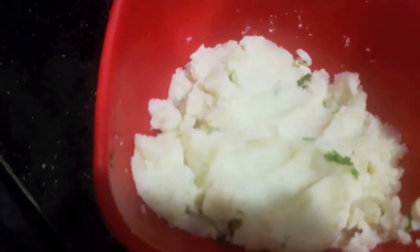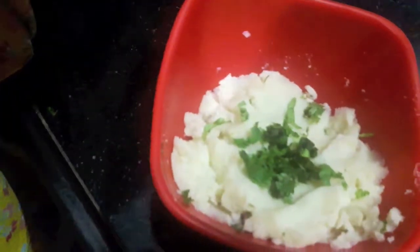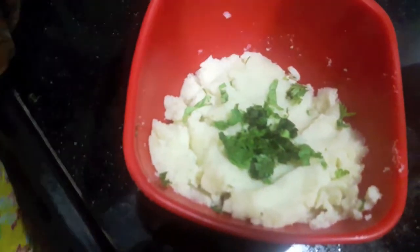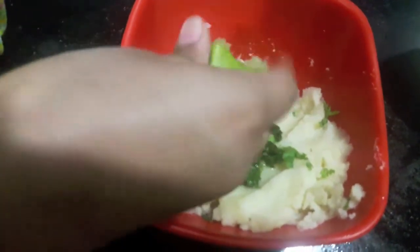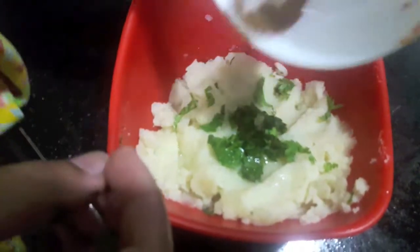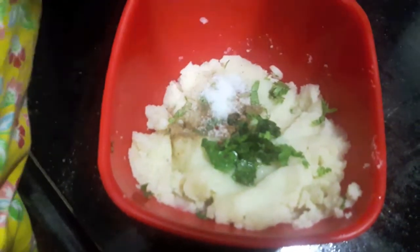Now in the potatoes I'll add finely chopped green coriander and half a lemon juice. Then I'll add salt, garam masala powder, and red chili powder, and then we'll mix it.